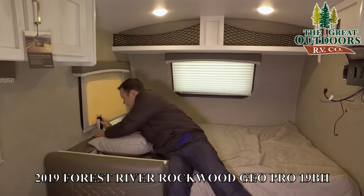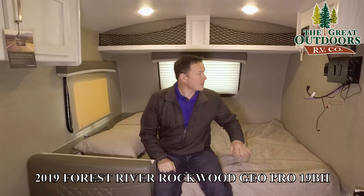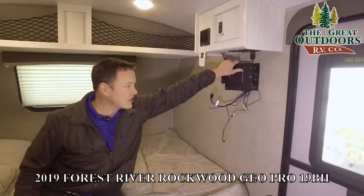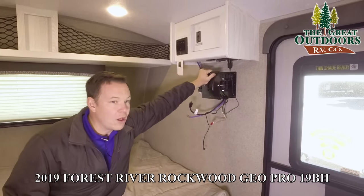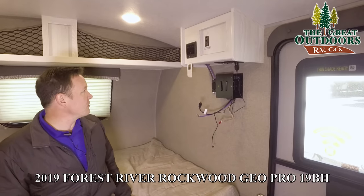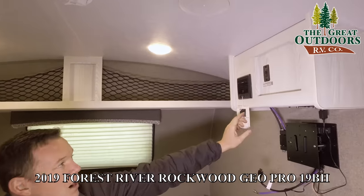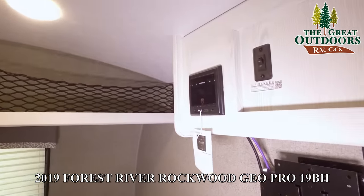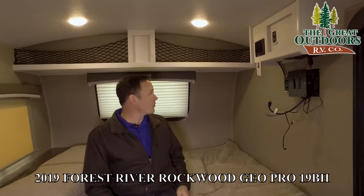You can push this button right here and that slides down for your power shade. It does come with the TV — we've just taken it out — and it is on a swing arm, so if you're sitting at the dining room table or in the bunks, you can still see what's going on. There's an HDMI port, AUX port, and USB port. This can connect to your phone, so if you decided to listen to some tunes outside, no problem.